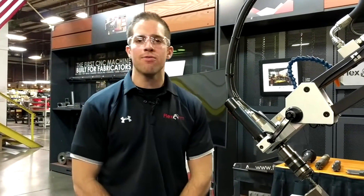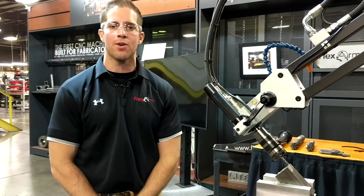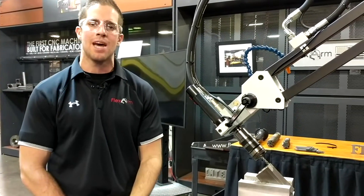Hey guys, what's going on? It's Tyler over at FlexArm, and what we have for you today is the GHM hydraulic tapping arm — that's 6-32 up to 7/8 tapping capacity.